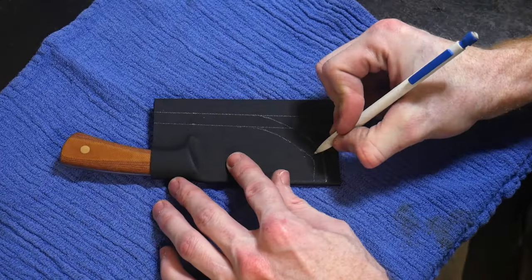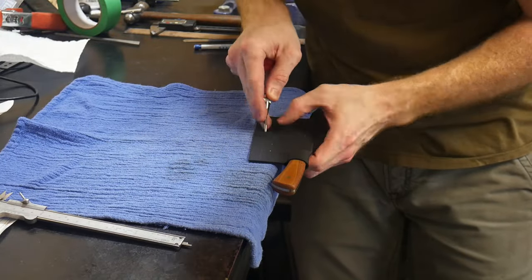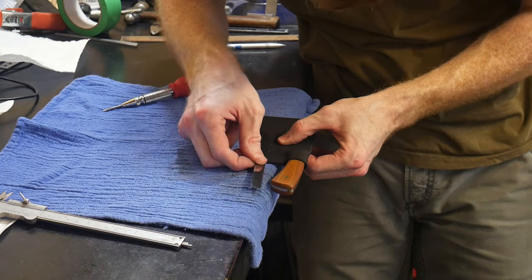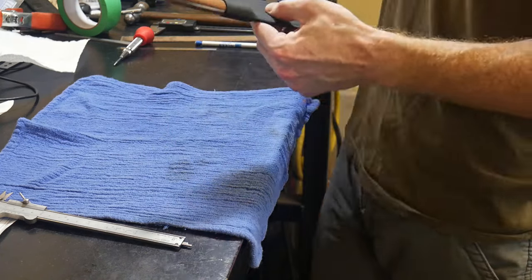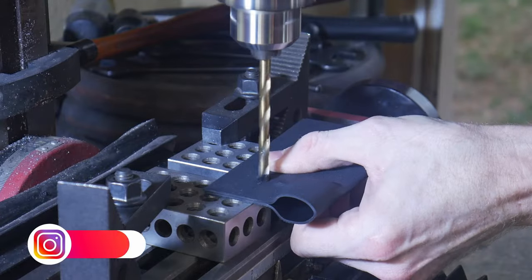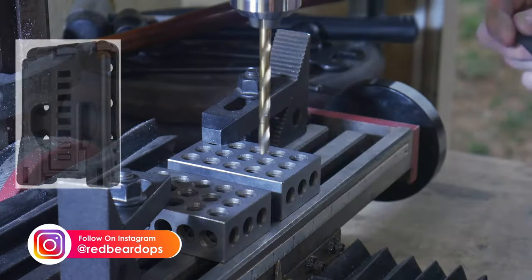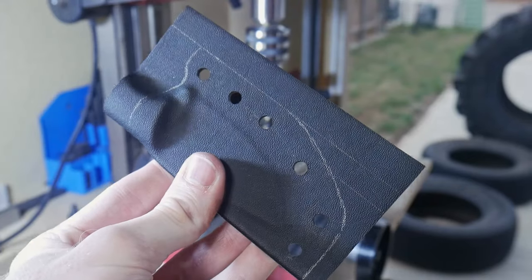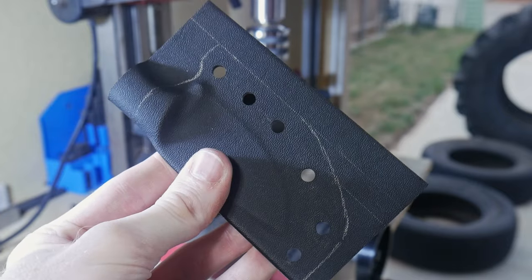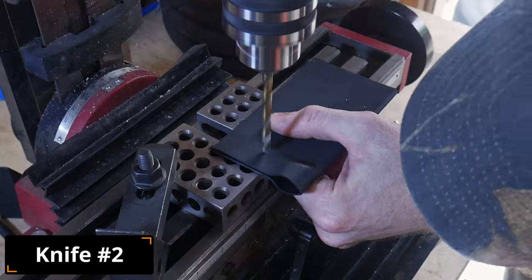I marked out a line three eighths of an inch away from the edge of my knife, and that will be where I drill my holes for the eyelets. I then marked out another line three eighths of an inch from the original line, and that will be the edge of the sheath. I make sure to space out the holes towards the top of the sheath by three quarters of an inch, since it is a common spacing for tech locks and ulti clips. I will be drilling quarter inch holes to accept quarter inch kydex eyelets.